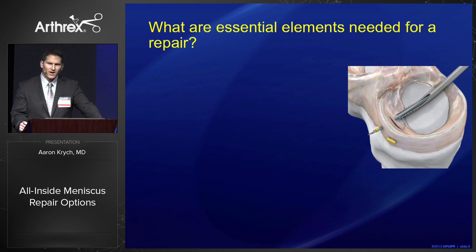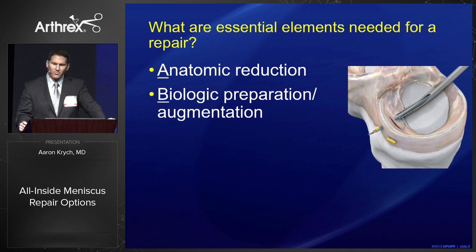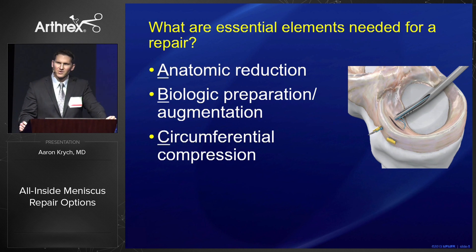What are the essential elements needed for meniscus repair? It's what I call the ABCs of meniscus repair: you need an anatomic reduction, biologic preparation and augmentation where necessary, and circumferential compression — critical elements for successful repair.